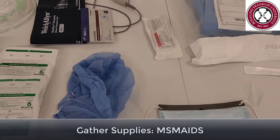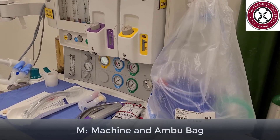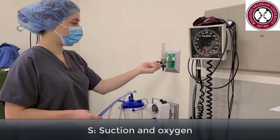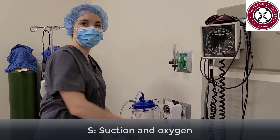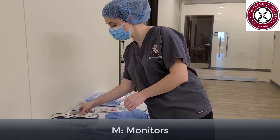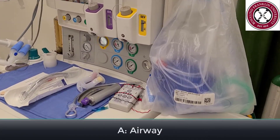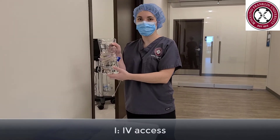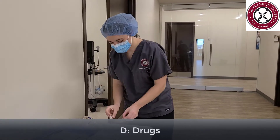After obtaining informed consent, we will gather our supplies by going through our mismates. Make sure that a full machine check has been done and that you have a self-inflating Ambu bag. Make sure there is working suction and oxygen. Monitors including EKG, pulse ox, blood pressure, and end-tidal CO2. Emergency airway equipment, good IV access with adequate pre-hydration, and any drugs you will need for the procedure and emergency drugs.